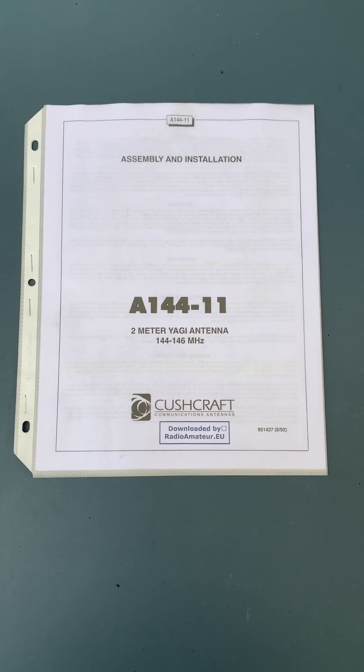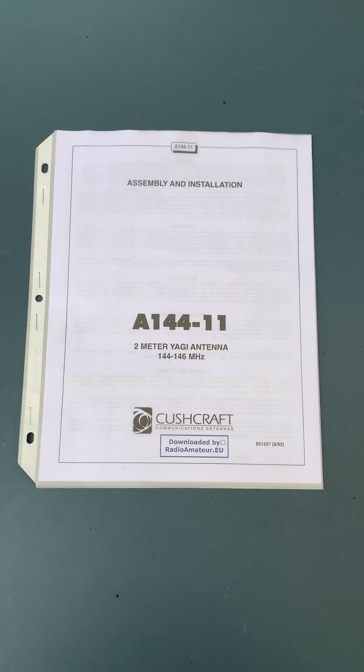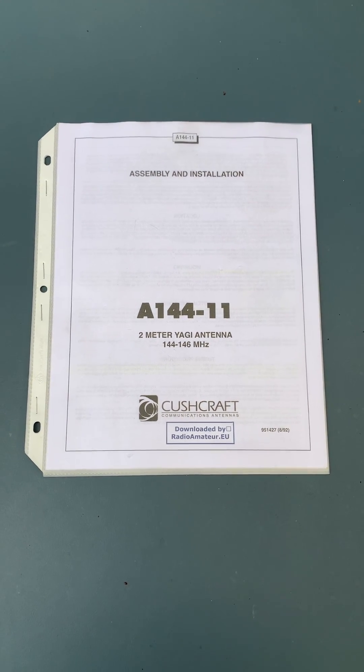Hello, this is James, amateur radio call sign KiloGolf 5, Papa Tango Echo. Today is Monday, November 23rd, 2020. I'm coming to you from Belton, Texas.